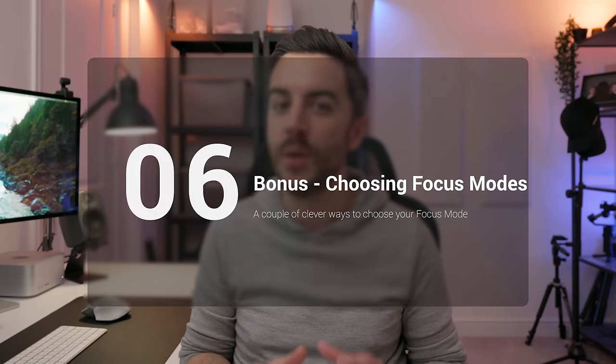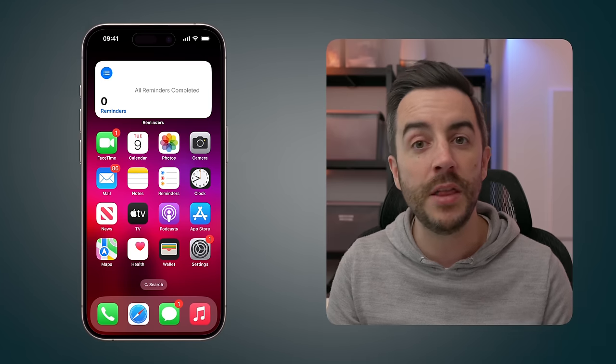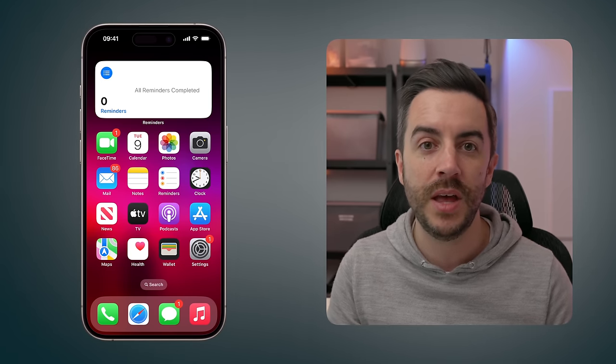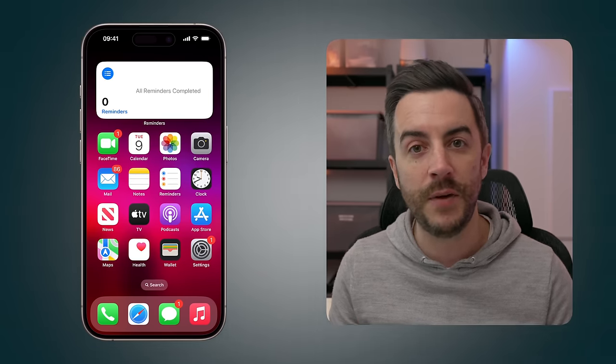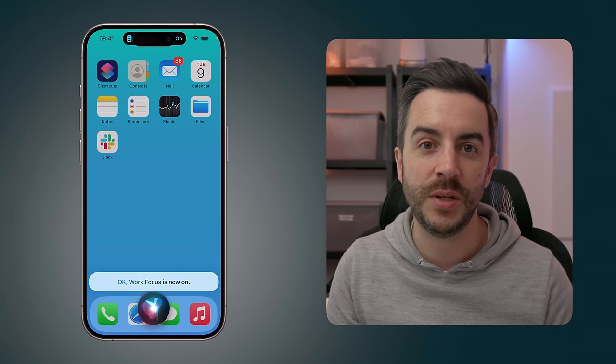To wrap up, let me include a bonus tip on how to switch between focus modes. We've already discussed automations and the Control Center button. Another method is to use your iPhone's voice assistant — to enable Work focus, you would say 'Work focus' and your phone will enable or disable it. You would change what you say depending on the focus mode, so for personal you'd say 'Personal focus'.